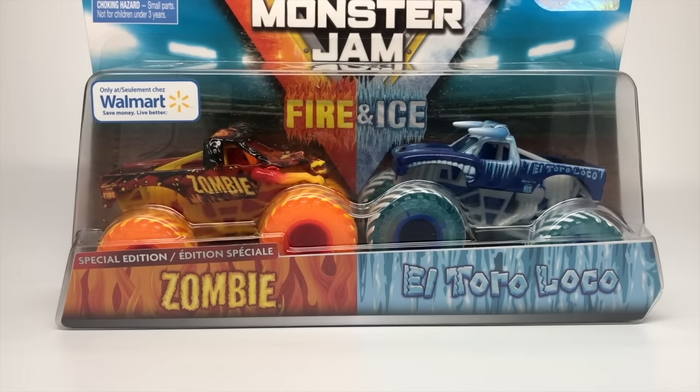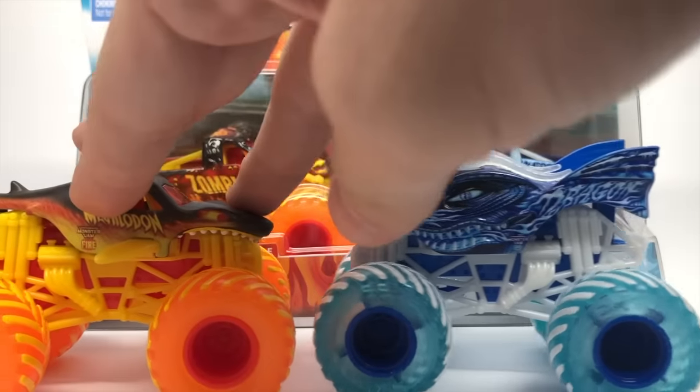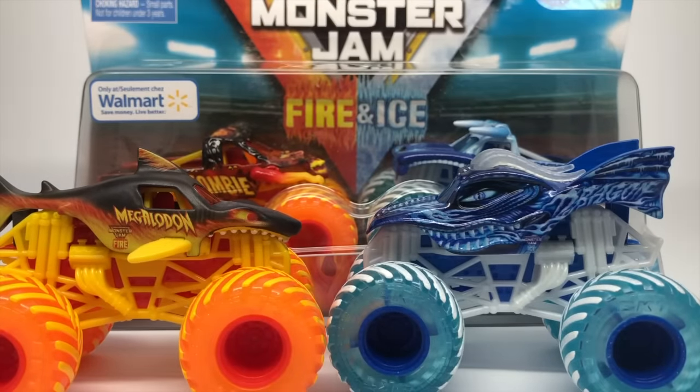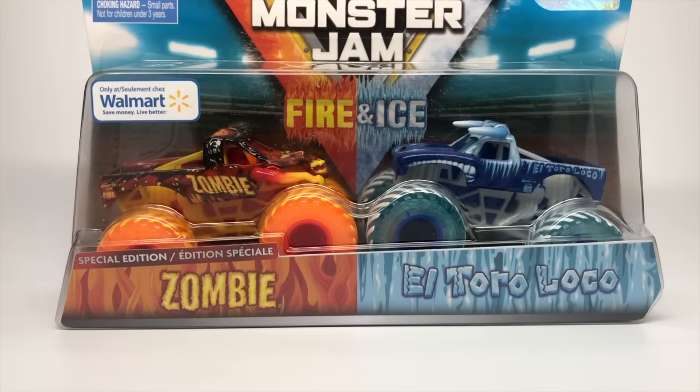I just did my review on the brand new Megalodon Fire and Dragon Ice. These were the first pack I reviewed of the Fire and Ice double packs by Spin Master. My stores hopefully will receive the rest of them soon. I'm not sure when the other couple of sets are coming out, but I know these ones are currently the only ones that have been found by the public. So we have the Zombie and El Toro Loco now ready for review.